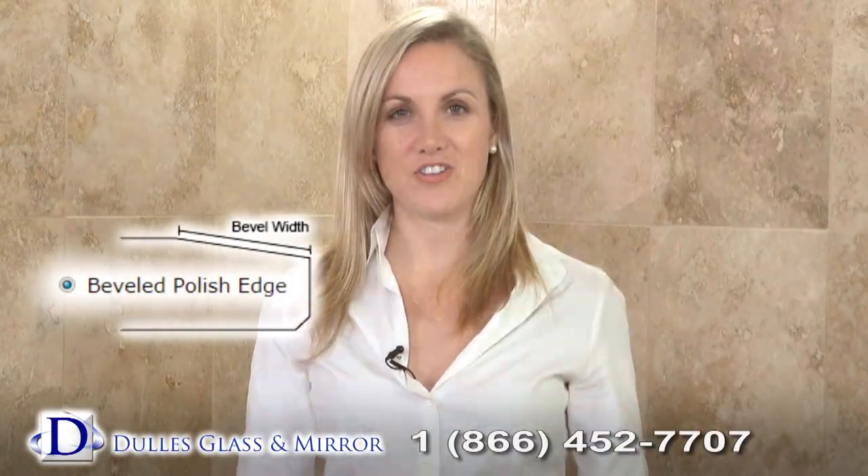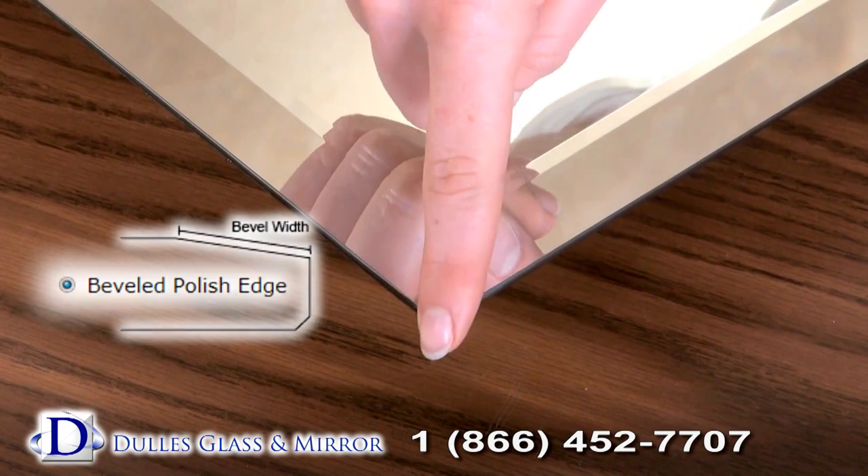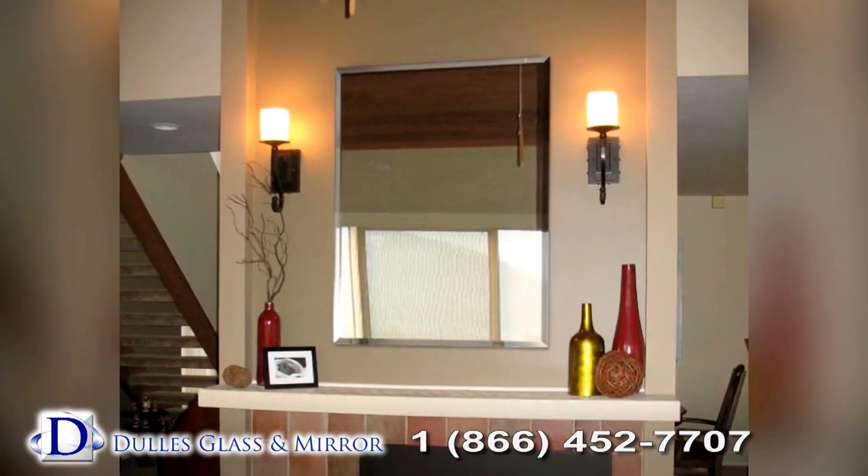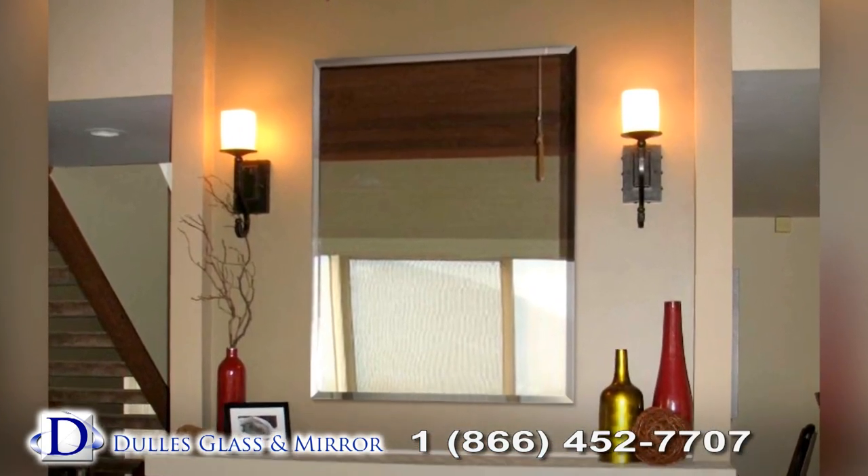With a beveled polished edge, the edges of the mirror are cut and polished at an angle to produce a sleek look. This process leaves the mirror thicker in the center and thinner on the edges.